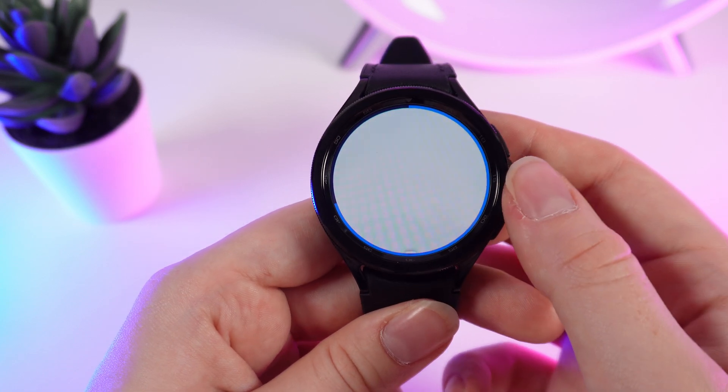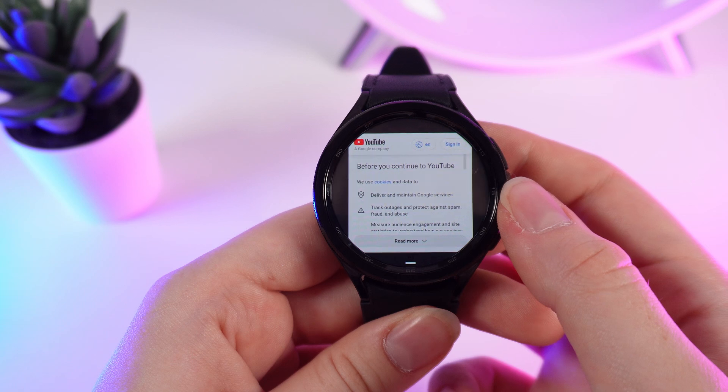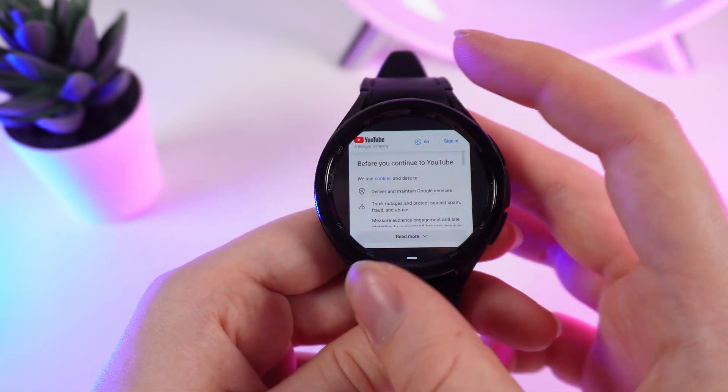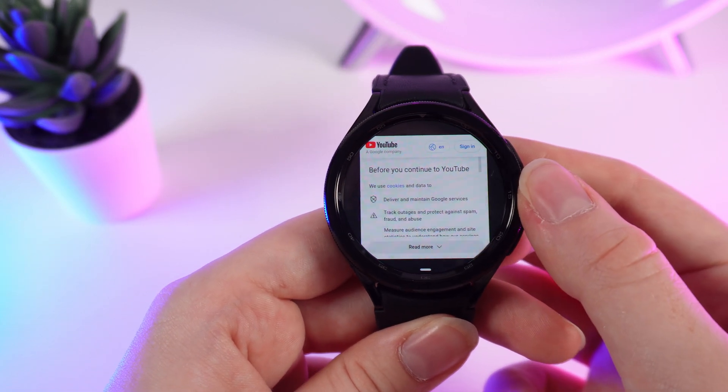We click on it, and next you will see instructions on how to see the corners of the page, because unfortunately YouTube isn't designed for watches. You will only see the center of the page, and for some actions you would need to see the corners as well.